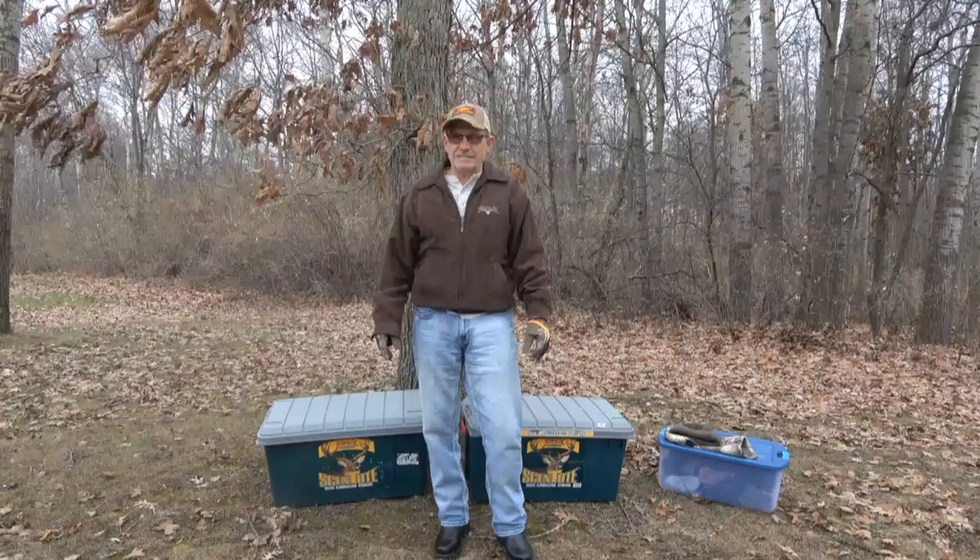Welcome to another episode of Eberhardt Outdoors. This one's gonna be on late season hunting.